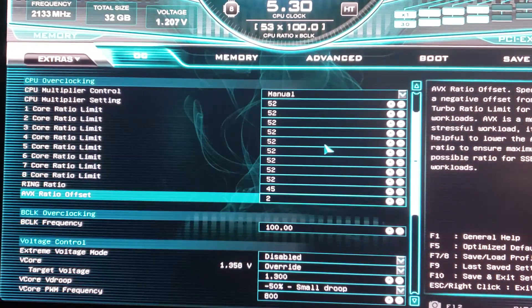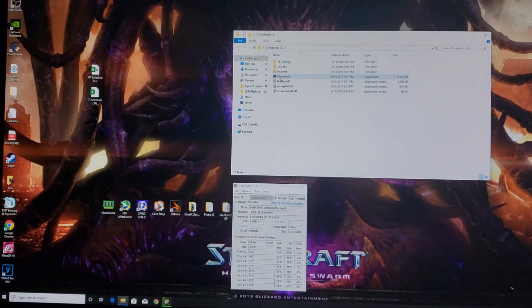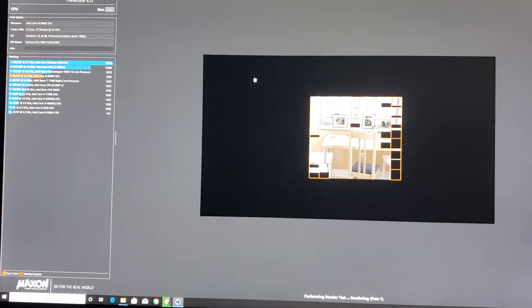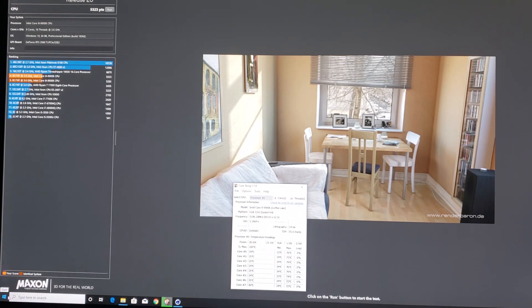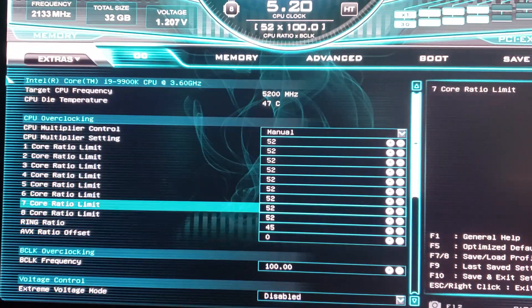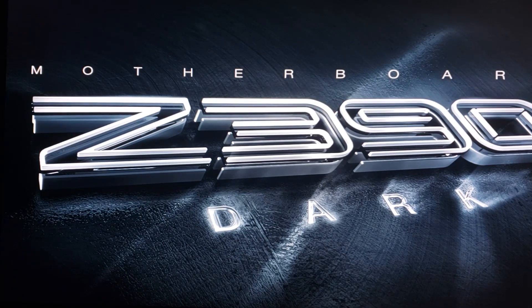We'll put the multiplier back to 52 and AVX offset back to 2, voltage back to 1.3. Let's see if we can get away with just a 1x AVX offset — that would mean 51 for AVX — and I like to keep AVX ratio as close to core ratio as possible while maintaining stability. Running Cinebench at 5.2 GHz core with 1x AVX offset at 1.3 volts — temps in mid-70s, max 79°C. Relatively stable. Now let's try zero AVX offset — everything running at 52 at 1.3 volts. Nope — doesn't boot into Windows. We need at least an AVX offset of 1.